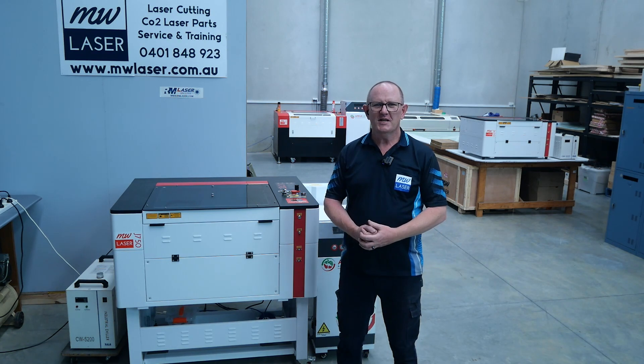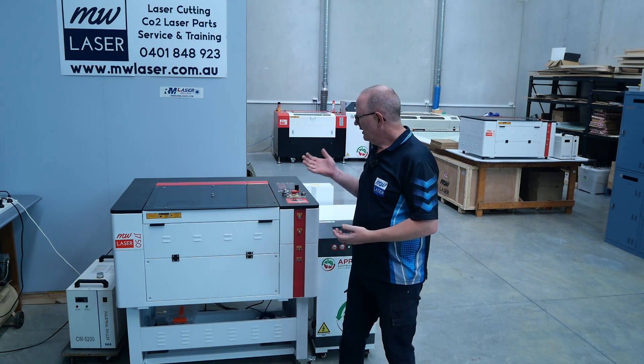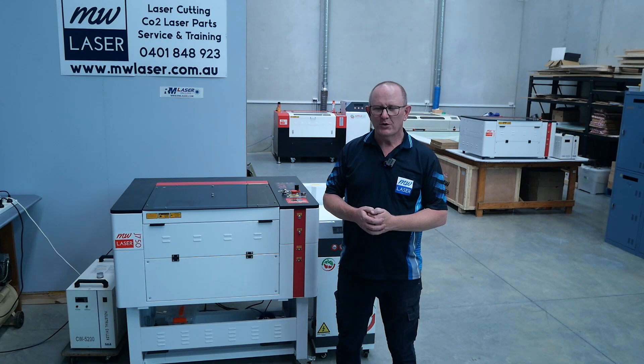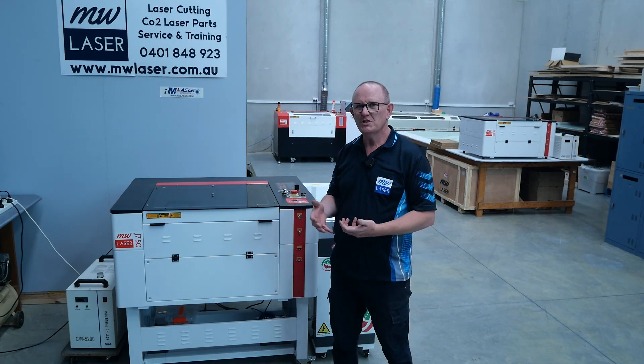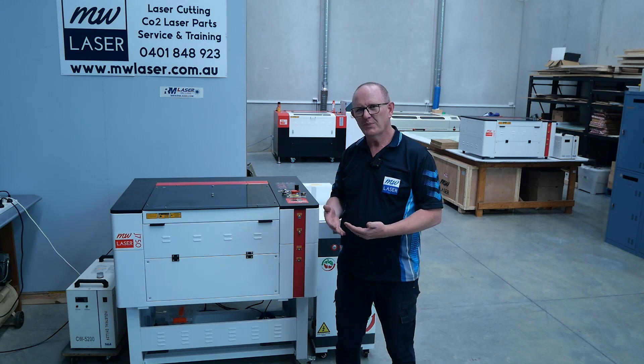G'day and welcome to MW Laser. My name is Matthew. In this video we're going to have a look at the material test pattern in LightBurn so that you can test new materials in your machine to find out the optimal cut and power speed settings.